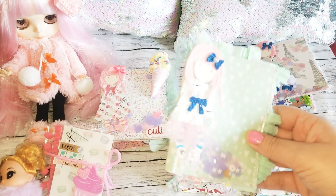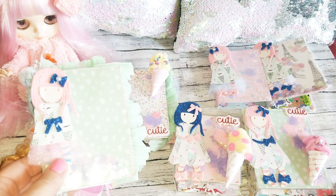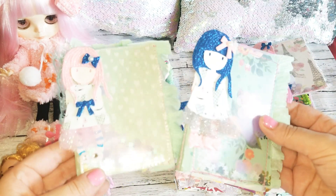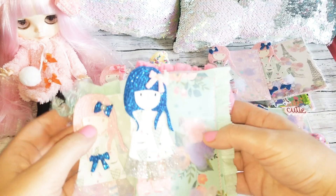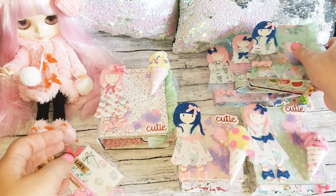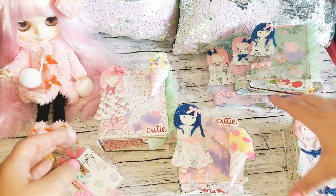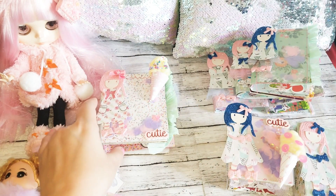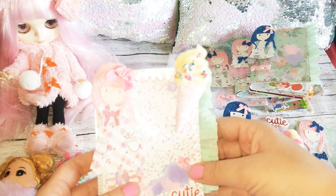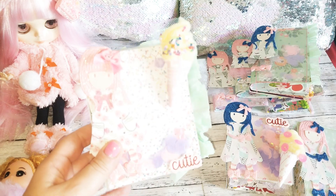I had so much fun making these — this is probably one of my favorite projects to do, besides rosettes, because I love creating rosettes. These were really fun to create. Let me start with opening them up so you can see what they look like. The front is basically a shaker.